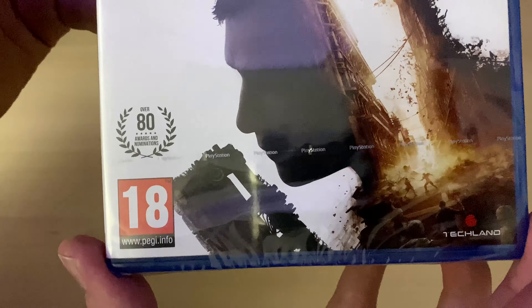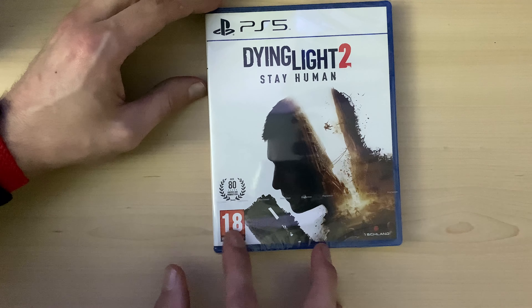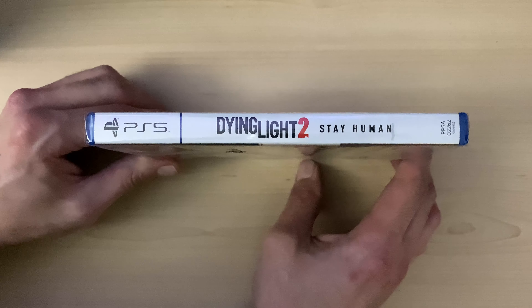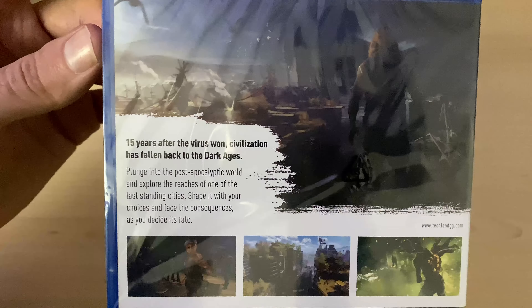I think that is a weapon or some kind of gun down there. This is rated 18 — do like a nice clean look. On the side we've got 'PlayStation 5 — Dying Light 2 Stay Human.' Let me know guys what you think of the game.